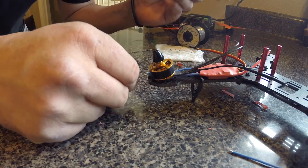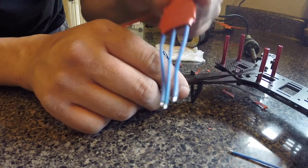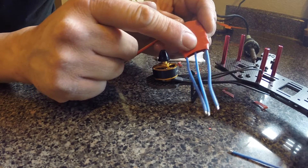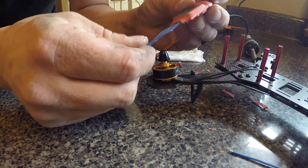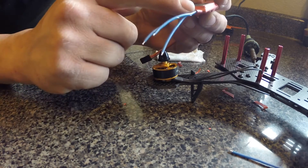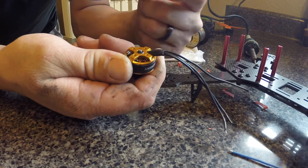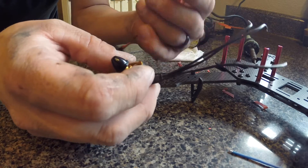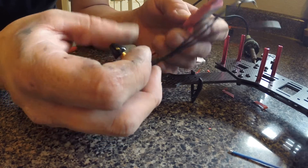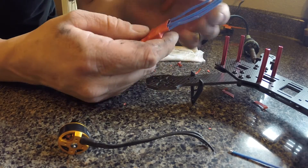First off I'm going to cut back the shrink tube and desolder all three of these wires off of the board, because those wires can be soldered back on. I can't get to these ones so I'd rather leave these longer and keep those there and discard these ones.